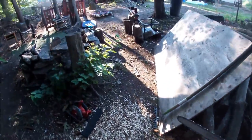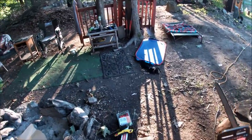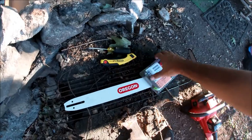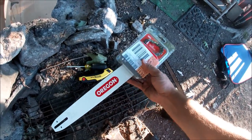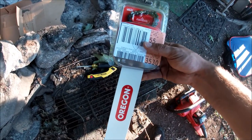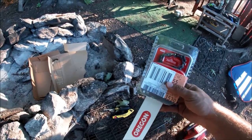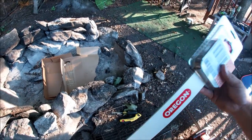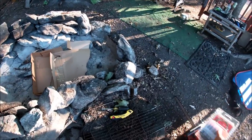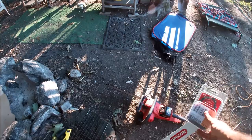I heard about this upgrade that you can do and I purchased it. You can buy it on Amazon for like 28 bucks — I found it at Ace Hardware for $39.99. It's the Oregon 27857 bar and chain combo. It's 0.050 inches instead of 0.043, so it's a thicker bar and thicker chain. Should give a better cut. Let's get it slapped into the old chainsaw and see how it works.